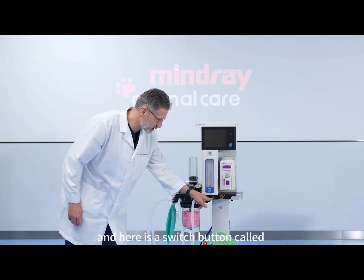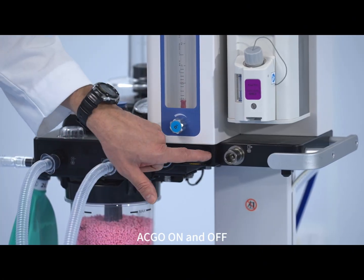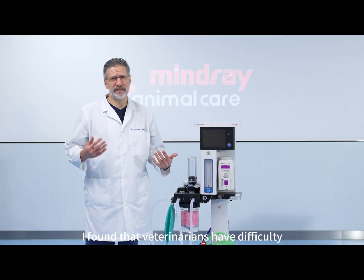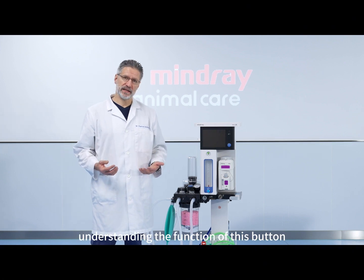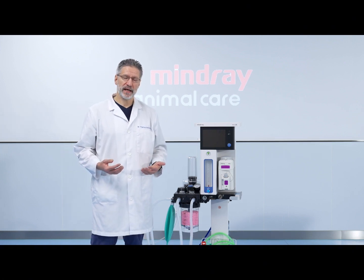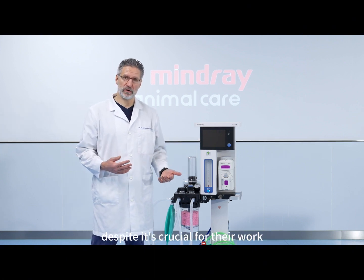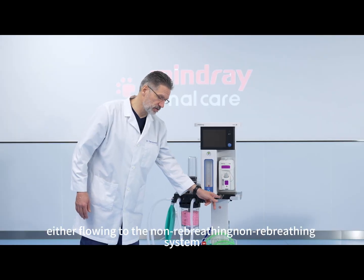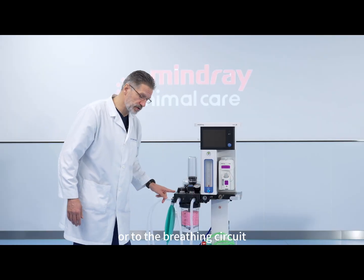And here is a switch button called ACGO on and off. I found that veterinarians have difficulties understanding the function of this button, despite it being crucial for their work. This button will divide the fresh gas either flowing to the non-rebreathing system or to the breathing circuit.